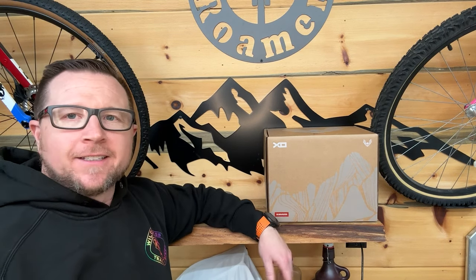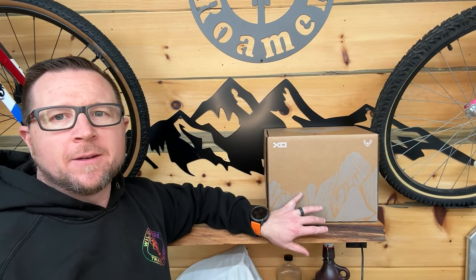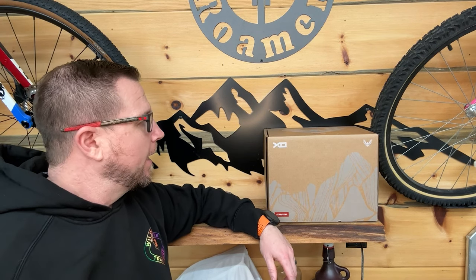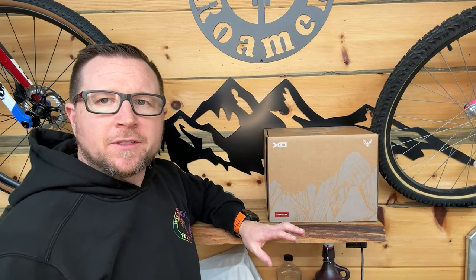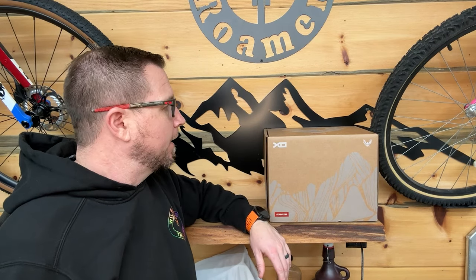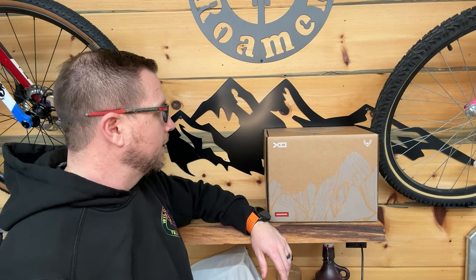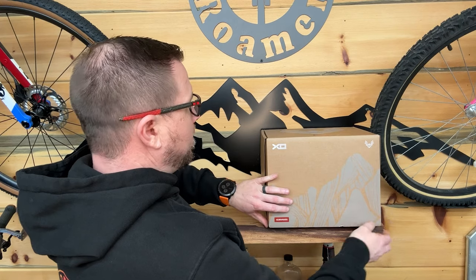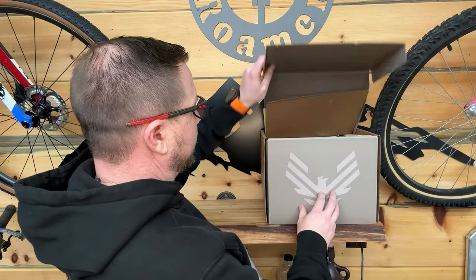Hey everybody. Today's an exciting day. We're about to unbox the SRAM Eagle Transmission system and check this whole thing out. I thought we'd just take a quick look at it. This is my first look at it and I'm kind of excited to see what this thing looks like. Still trying to decide which bike it's gonna go on. Alright, let's check this out.